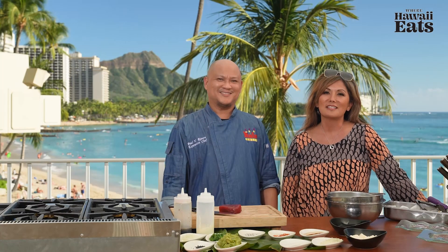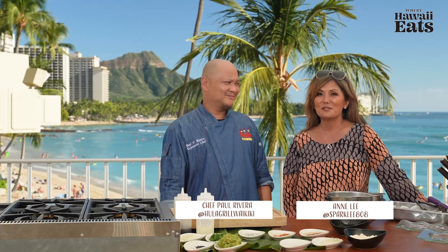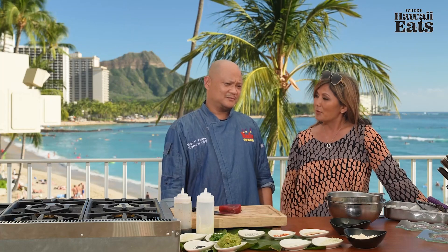Welcome to Where Hawaii Eats. My name is Anne Lee and I'm the host of the show. I wanted to introduce Executive Chef Paul Rivera from Hula Grill, Waikiki. Chef Paul, thank you for joining us. Thank you for having me here.